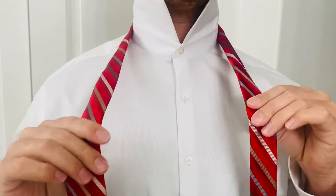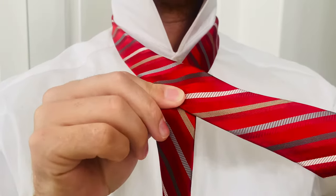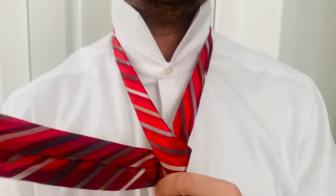Then you're going to take the big side and fold it over the small side. Then take that large side and keep coming around, and keep coming around again.